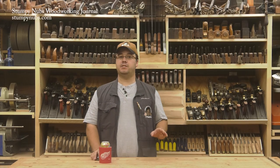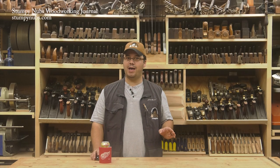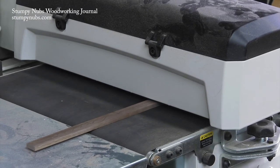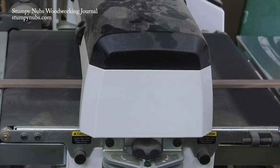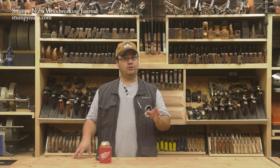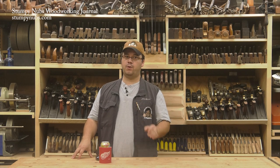Make sure your mating surfaces are perfectly smooth so you'll have an invisible seam. That means sanding or planing both the hardwood strip and the edge of the plywood you're going to attach it to. While a drum sander is nice, you don't need it. A high-quality saw blade and good technique will produce glue-ready surfaces.